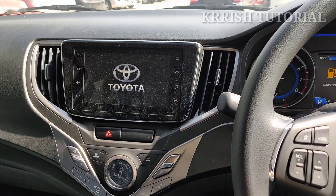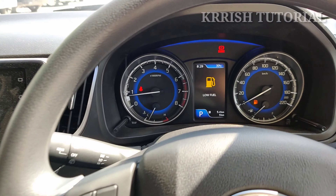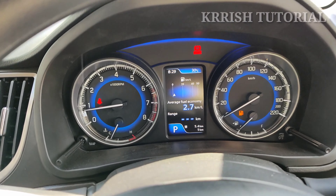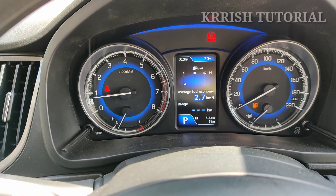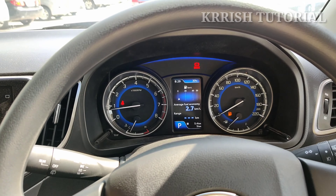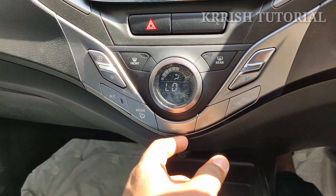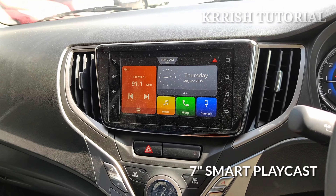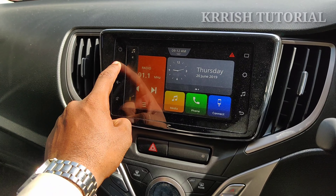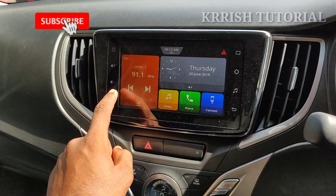We have a Toyota logo and a smart infotainment display. We have a custom display. The touchscreen supports Apple CarPlay, Mirror Link, navigation, and voice control.